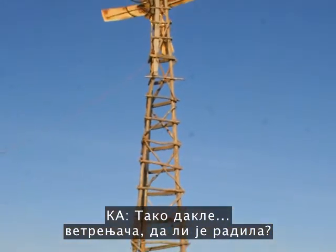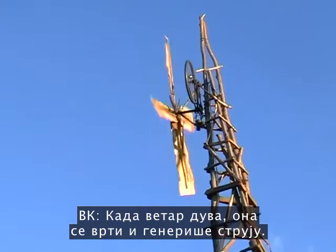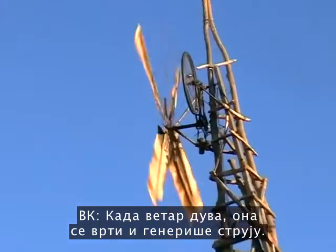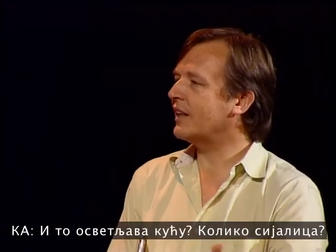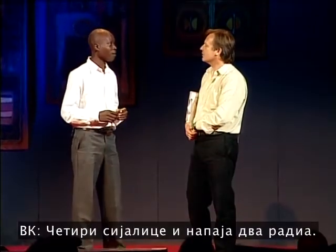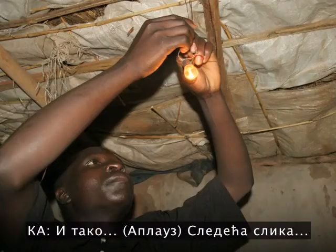And that windmill, it worked? When the wind blows, it rotates and generates. How much electricity? Two watts. And so, that lit lights for the house — how many? Four bulbs and two radios. Wow.